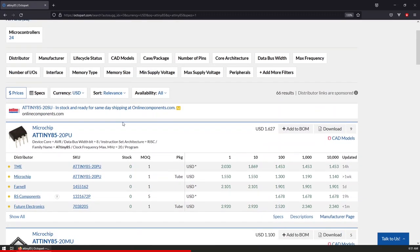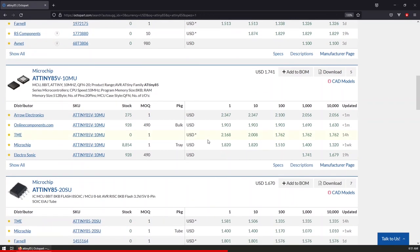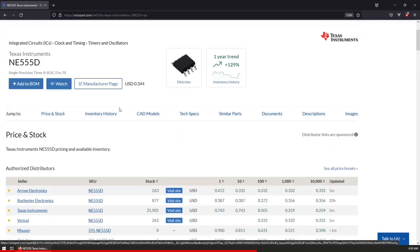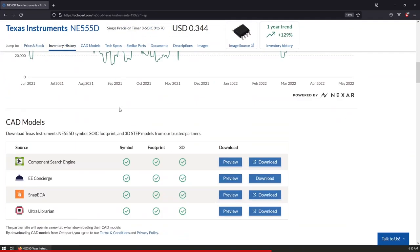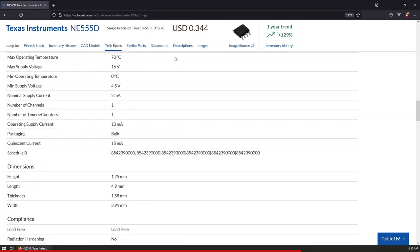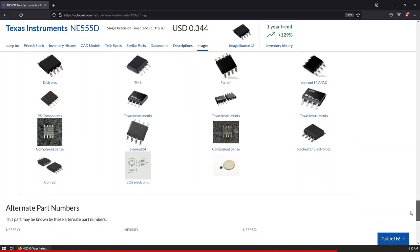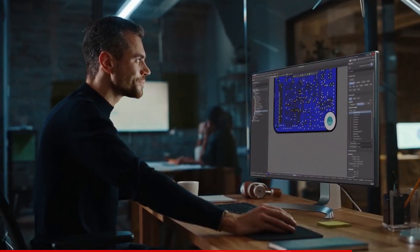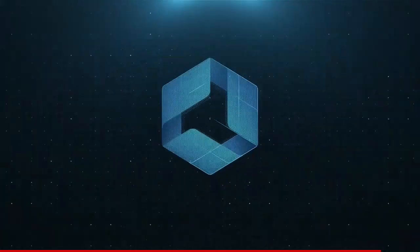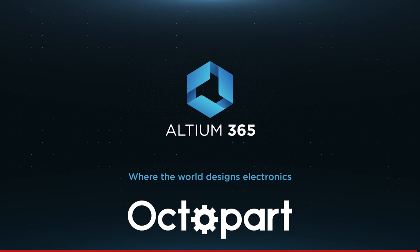With the built-in stock level tracking you can always be one step ahead of current supply risks and get automated notifications for low stock levels. Keep your design momentum going by having the right component info handy in the design environment, and trust Octopart to recommend the best components to fit your criteria so you can focus on problem solving and creative thinking. Visit the link in the video description to get your Altium Designer free trial along with a free subscription to Altium 365, and visit octopart.com to find the right components for your next project.